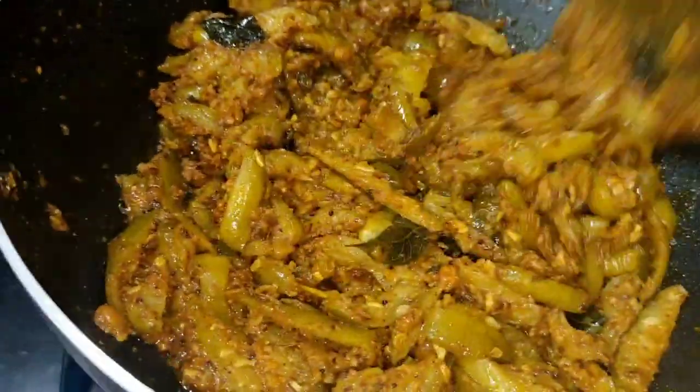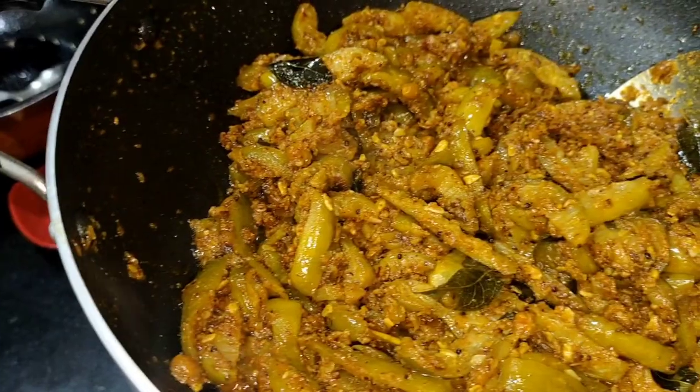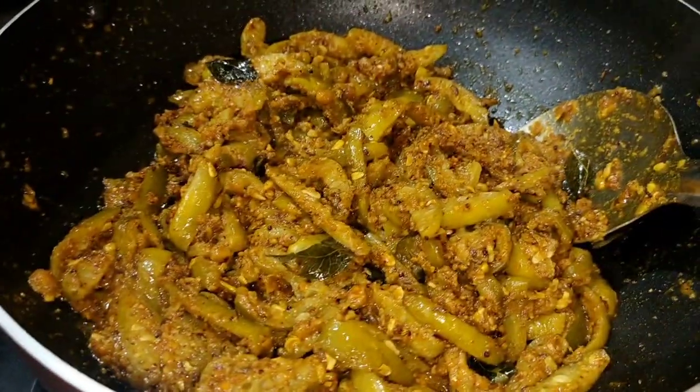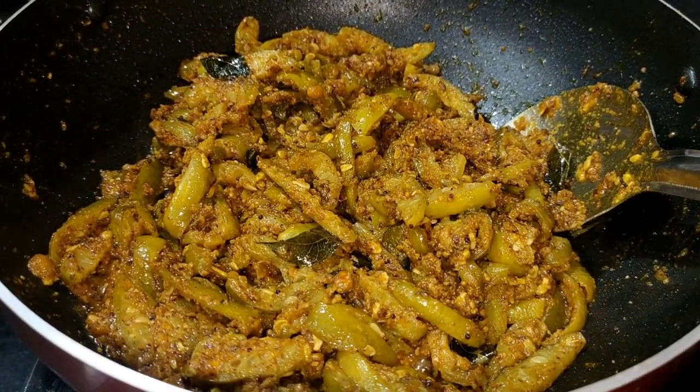I will try to cook the rice first. I will fry the rice in two minutes. I will try to cook the rice.